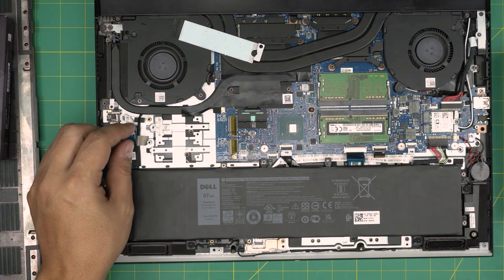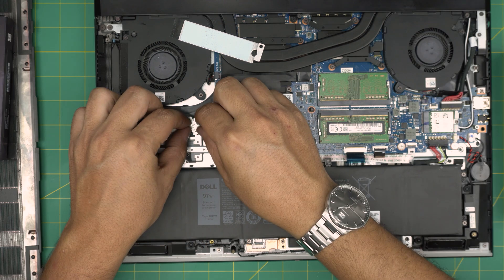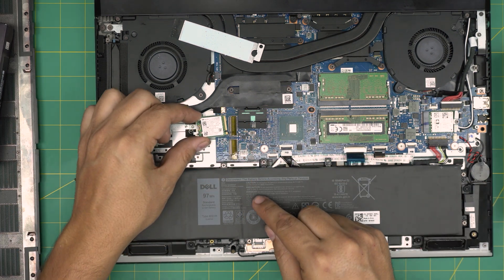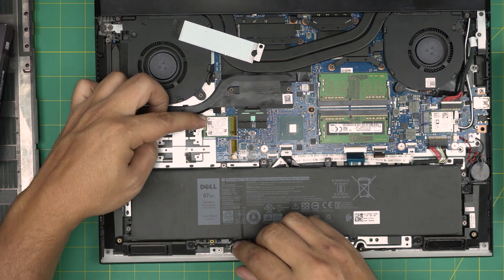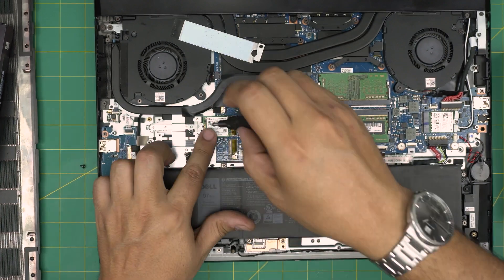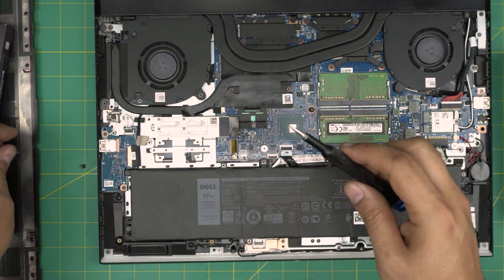Now I'm putting it back — sliding the riser back, rotating, and reinserting the original short NVMe. Make sure the notch matches, insert at 45 degrees, bring it down, align the screw hole, and put the screw in. Note that the durability of these short NVMe drives isn't great — I get a lot of clients coming in with problems caused by them.